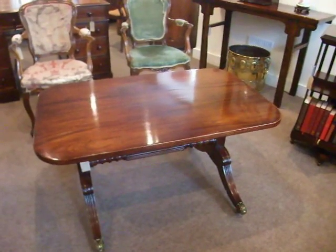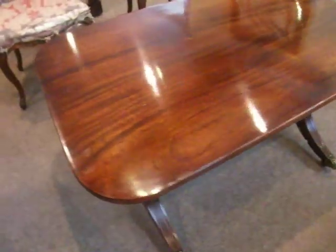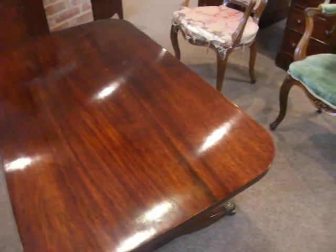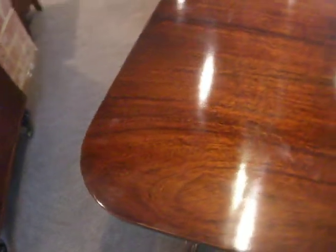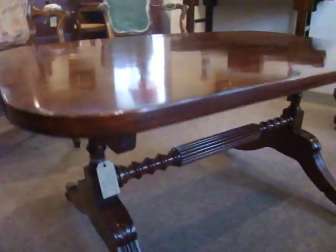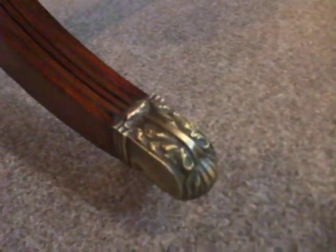Here we have this very attractive mahogany coffee table, made from a Regency Chevelle mirror, with an antique piece of timber placed to the top. It's got a lovely rounded shape to the corners, and down at the base there are fantastic cast brass casters with wheels.